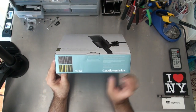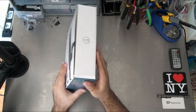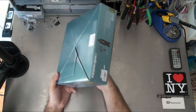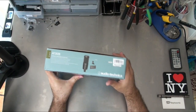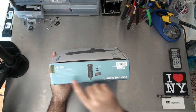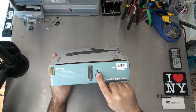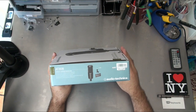There's just a picture of some bamboo over here, not really sure what that's about. We have some graphics on the side, and the back has almost nothing on it. Here you can see everything that you get in the box, and that includes the cardioid condenser microphone, a bag, and some sort of clip stand to hold it.